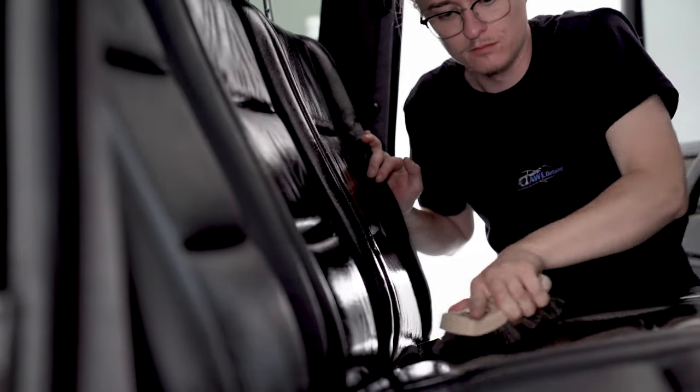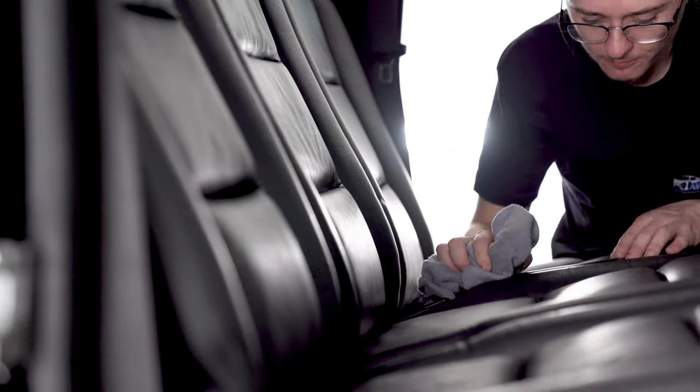The interior was in much better shape, so a quick leather conditioning and carpet cleaning wraps up step one with ease.